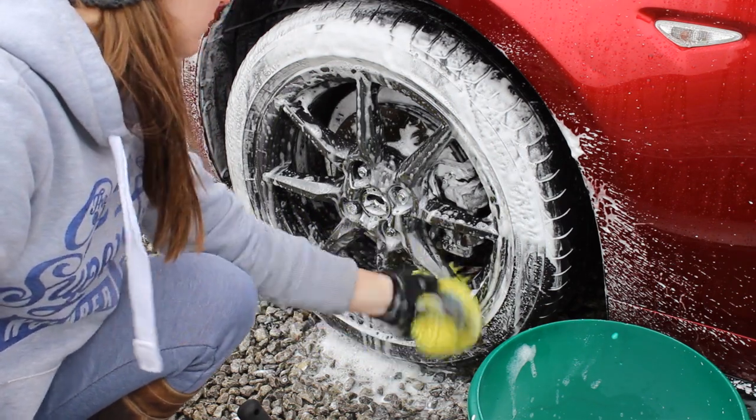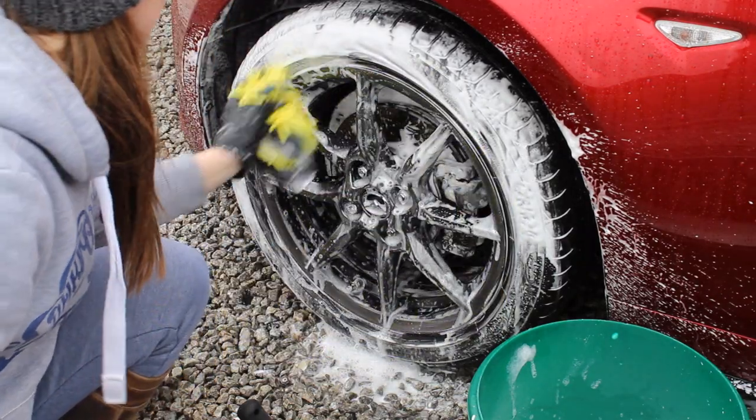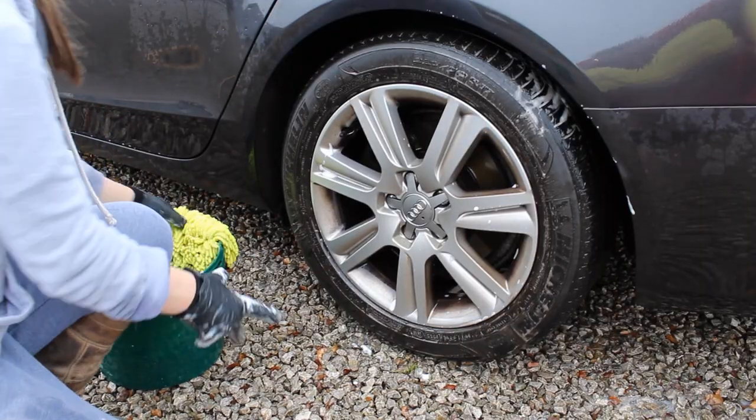Another bonus is that even if the solution gets a little bit dirty when you're cleaning the wheels, it doesn't kill the suds in the solution. Sometimes when you use regular shampoo the solution just dies and you're not really using any lubrication when washing. Whereas this keeps its stability throughout the process, which is a huge bonus. I initially thought this would just be used to maintain wheels as a safe weekly option, and I was thinking it won't work on really dirty wheels.